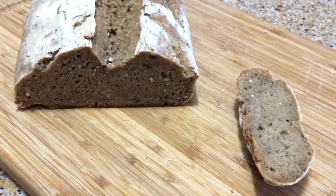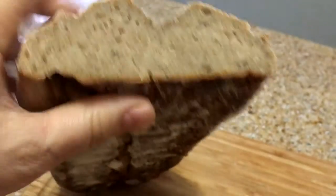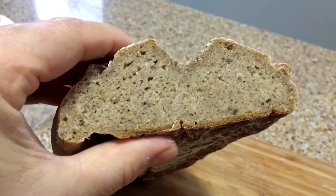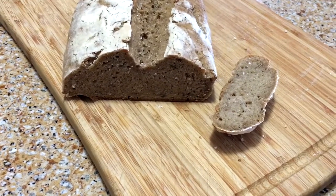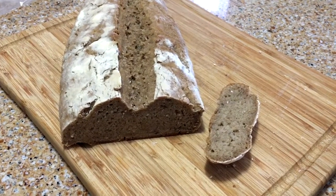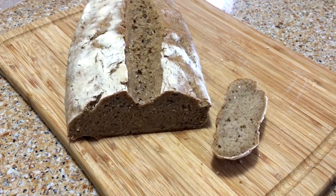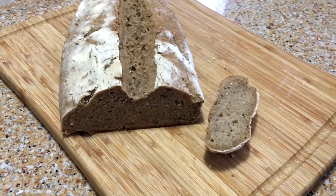Here's the final product — scalded rye. Looks pretty good; it's a little damp. I cooked this for about an hour and five minutes at 400 degrees, and it tastes delicious. I probably left out some information, so send me your questions and I'll do my best to answer them. Otherwise, have fun baking bread!